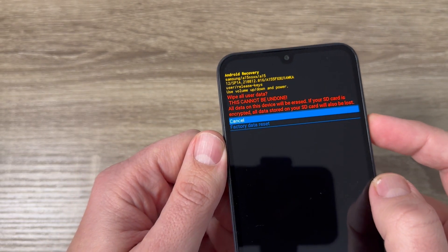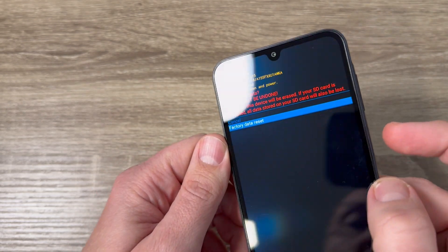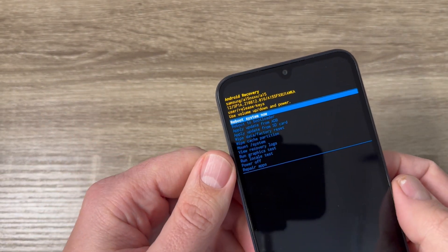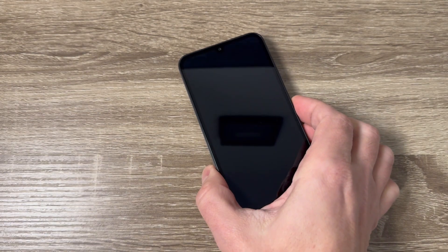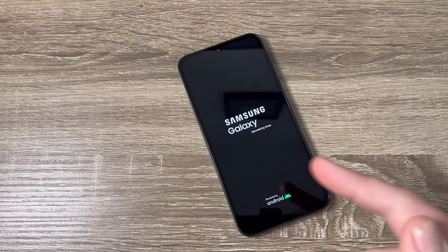To confirm, press the power button again. Now your data has been wiped. To reboot your system, just press the power button again and wait for a few minutes — maybe one or two — until your phone restarts.